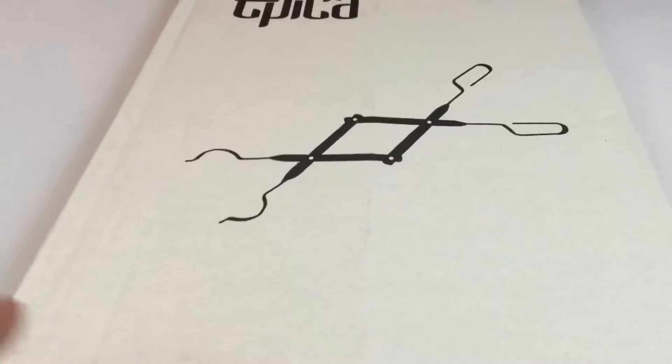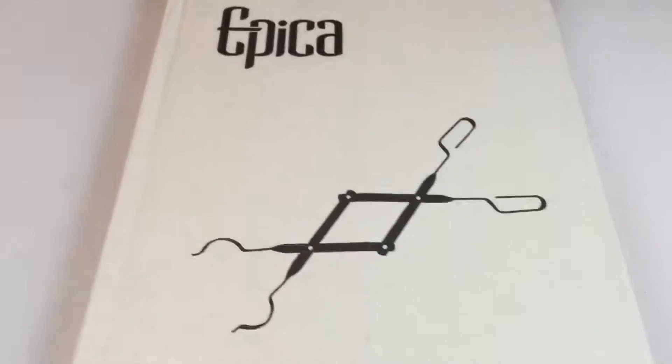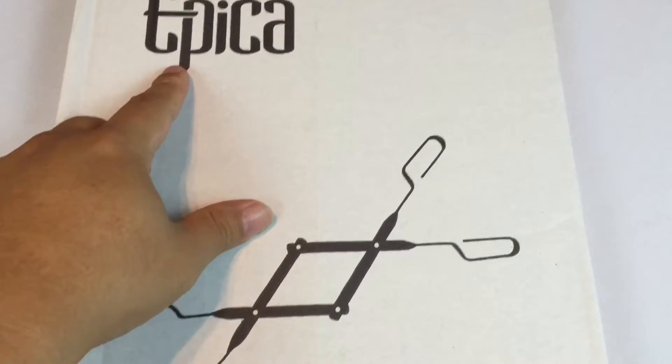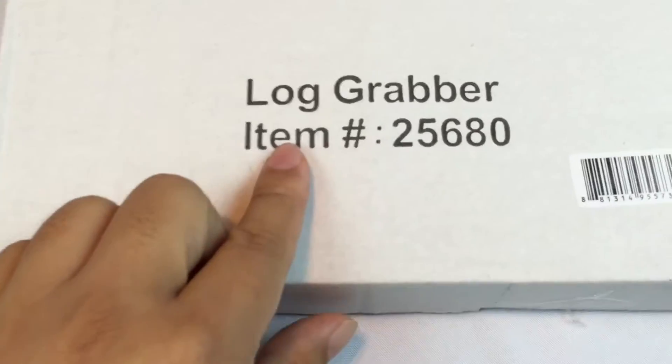What up guys, Peter Von Panda here. If you have a fireplace of some sort, maybe a wood-burning stove like I do, you could probably use this Epica log grabber.